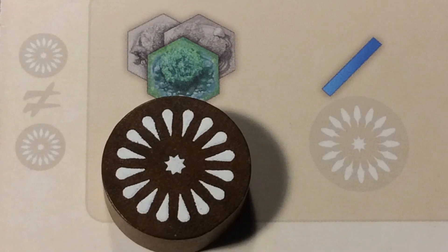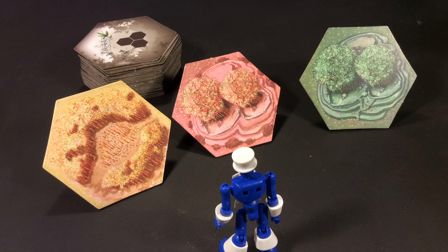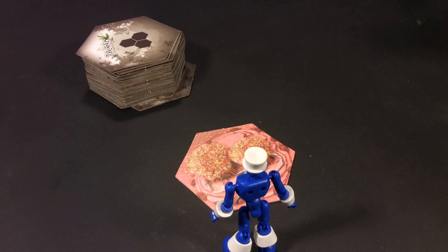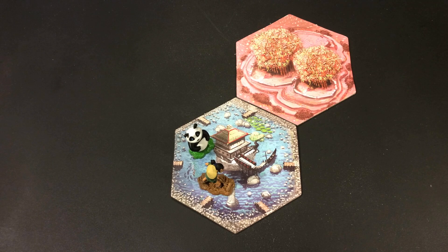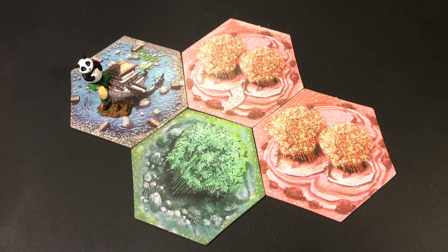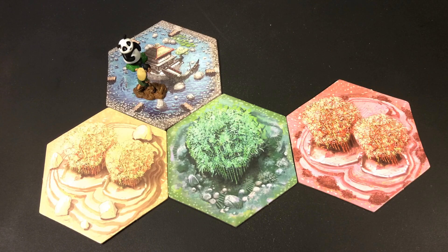One action can be to choose a plot tile. Take the top three plot tiles from the stack, look at them secretly, choose one, then place the other two at the bottom of the stack in any order you wish. Place your chosen plot tile on the board either adjacent to the pond tile or adjacent to two other plot tiles. So this placement would not be allowed, for example.